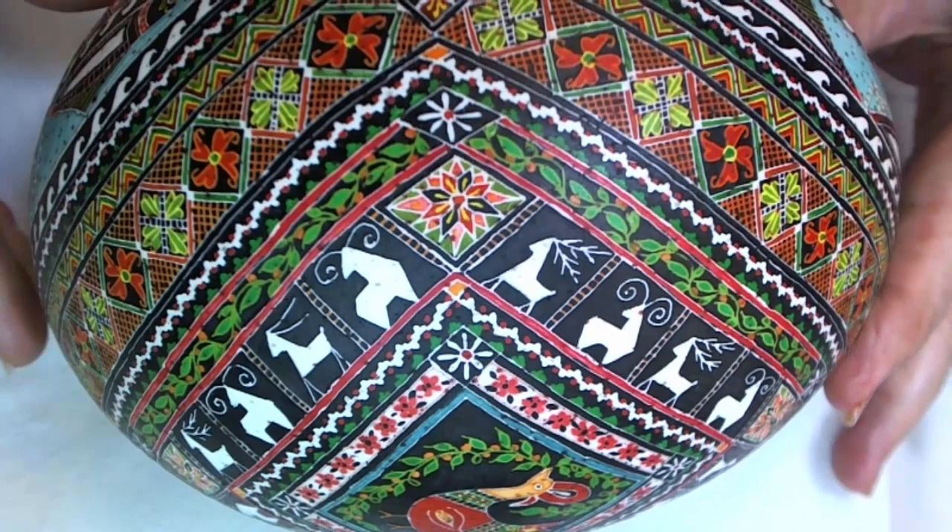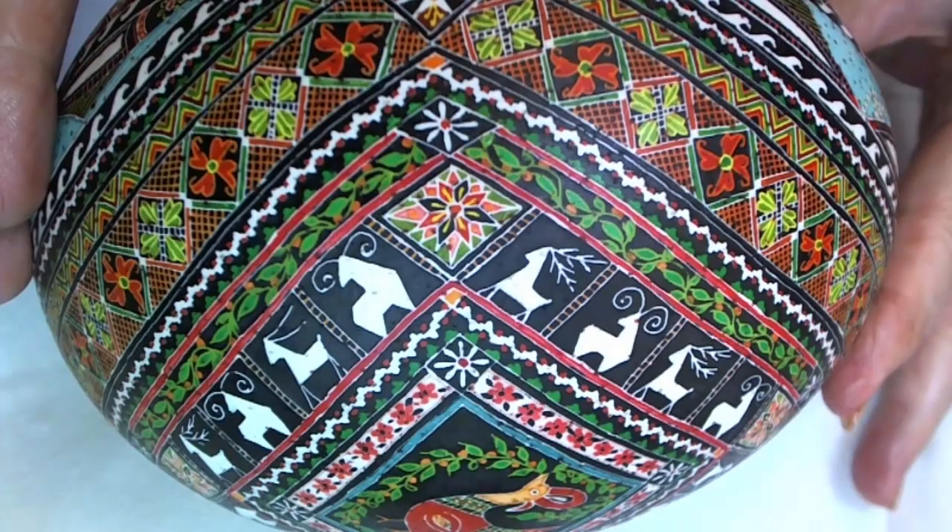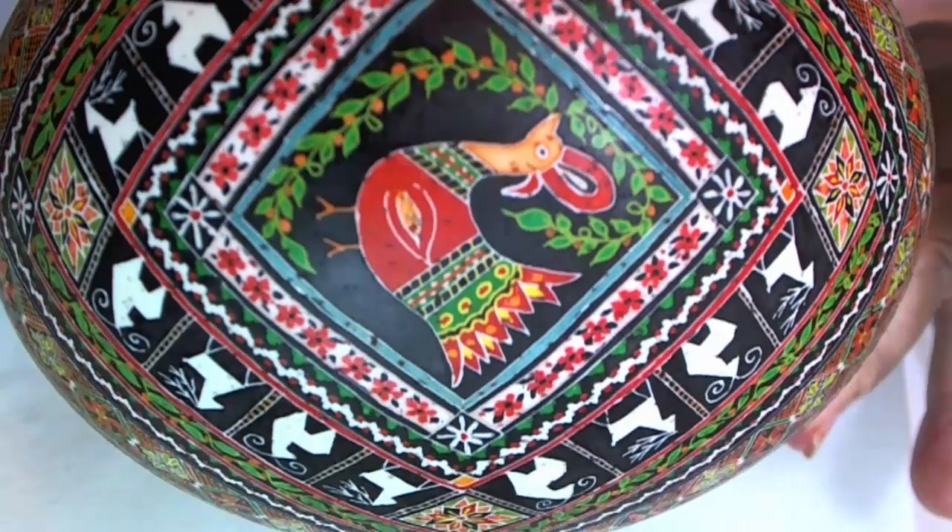Hi, this is Lori Pavo. This is for my next project which is the advanced level, and this time we are working on an ostrich egg. Please see my beginner Kwasanki video if you need help with the basics.